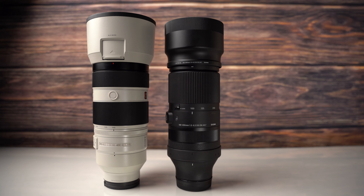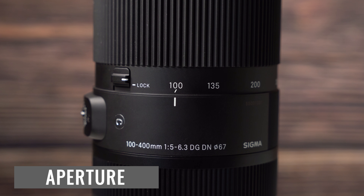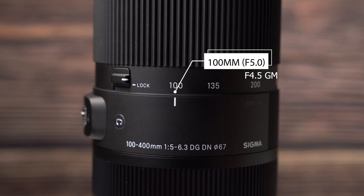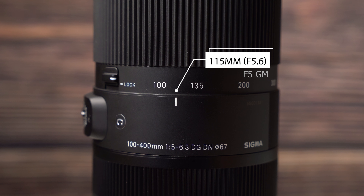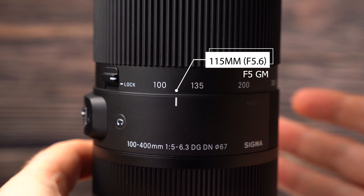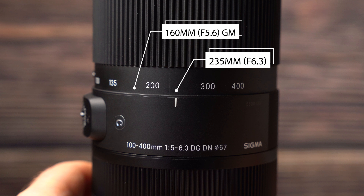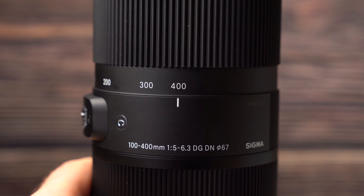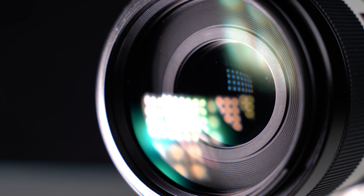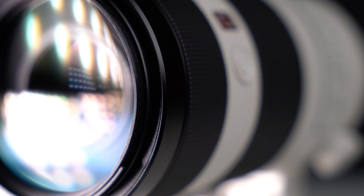Now for performance. The Sigma has a maximum aperture of f/5, where the G Master comes in a third of a stop faster at f/4.5. On both lenses, it's not far into the zoom range at 115mm where they lose a third of a stop of light — bringing the Sigma to f/5.6 and the G Master to f/5.5. The G Master reaches its final stop at about 160mm at f/5.6, and it's not until 235mm that the Sigma reaches f/6.3. This means the G Master is a third of a stop faster on both the wide and telephoto ends, equating to lower ISOs, faster shutter speeds, and better image quality.